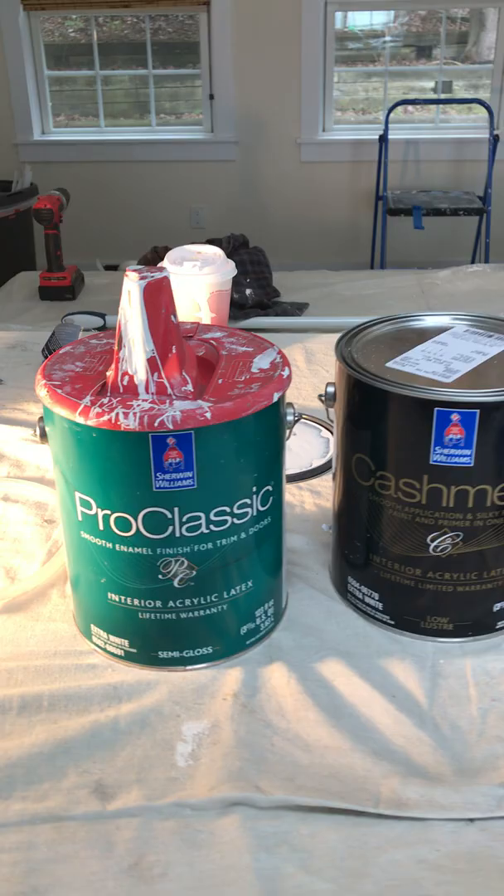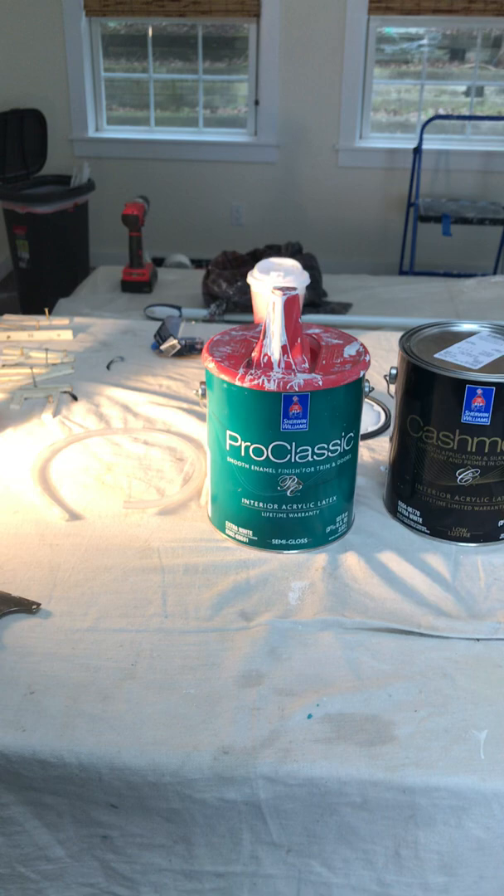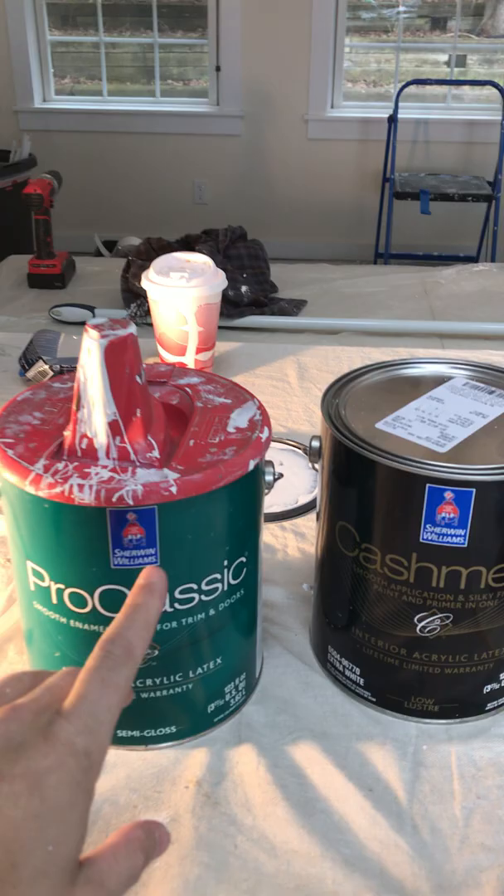I don't do any reviews, but I am going to do a review on this. Why? Because I'm ashamed that I've been painting on my own now for a little while and I haven't been using this. I should have been using this all along. It's incredible.